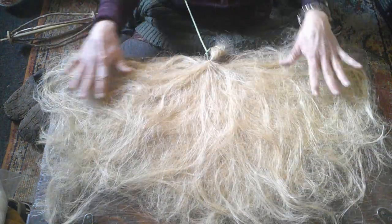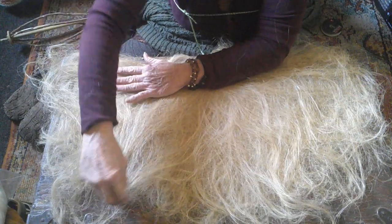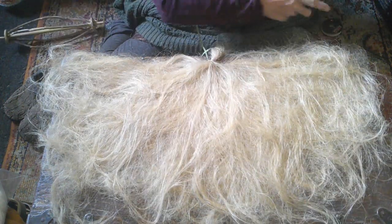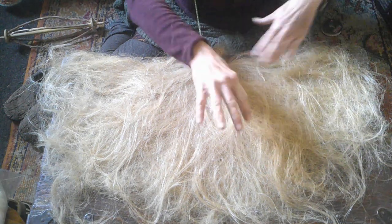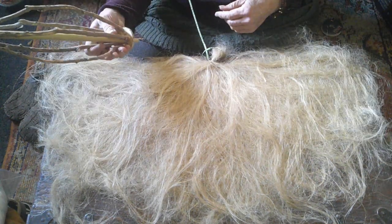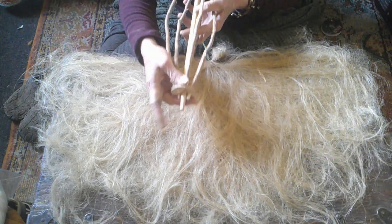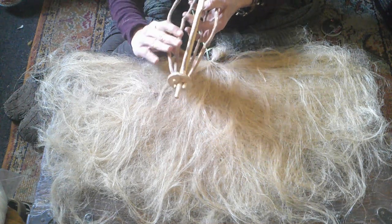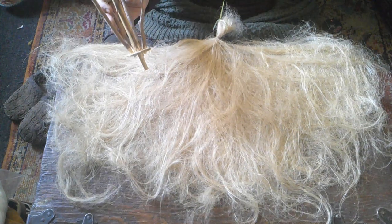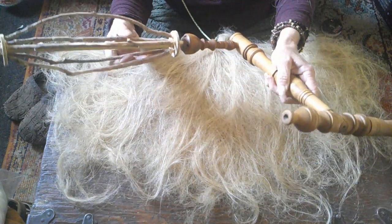Now it's spread out as good as I'm going to get it. I've only watched YouTube videos to see how to do it, and when my other distaffs worked it seemed to be just fine. I need to make sure I have the right end — this is the end that will go into my spinning wheel. Just to double check — yes, that's the right end.